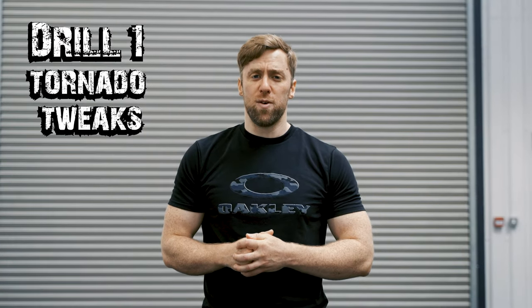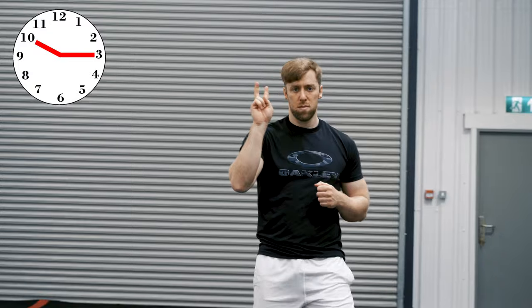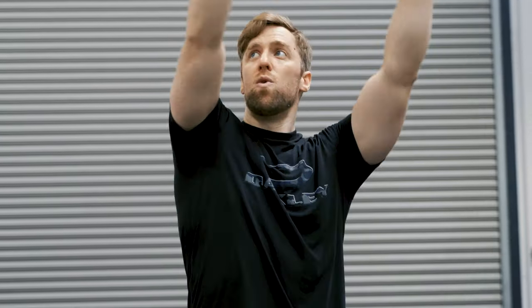Drill number one: tweaking your tornado kick. For this we're going to change the way we use our arms, where we spot, and how we step into the technique. We're going to be referring to a clock face — this clock face is always vertical, no matter where your body is. On a regular tornado, we'll swing our arms from 3 to 12 and then pull them in, because all we want is a bit of momentum and a little lift. For this sideswipe drill, we're going to bring the arms all the way around from 3 to 10 — all the way past 12 and over. So we've got more of an arm motion going on.